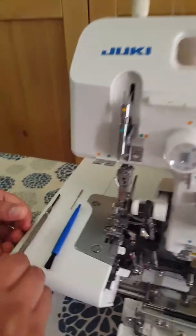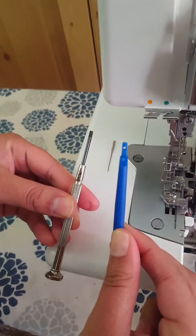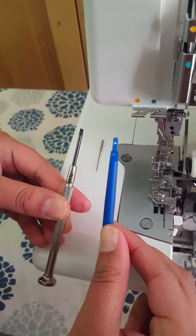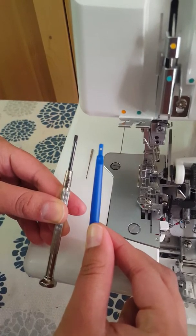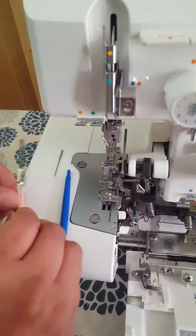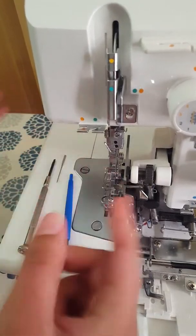You're going to need two tools: a small screwdriver and a needle holder. These tools should have come with your machine. If you've misplaced yours, you can buy new ones at your local sewing machine stores, Joann's, or Hobby Lobby. Of course, you're also going to need the new needles you'll be replacing the old ones with.